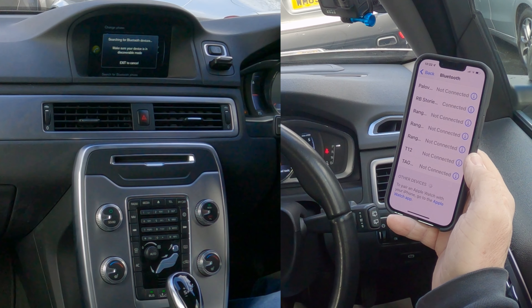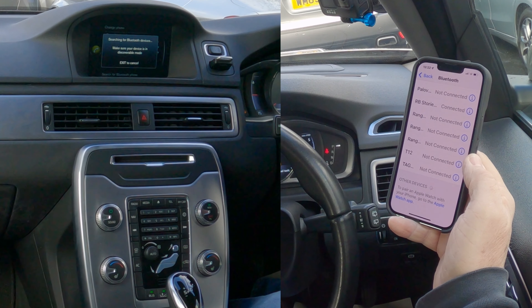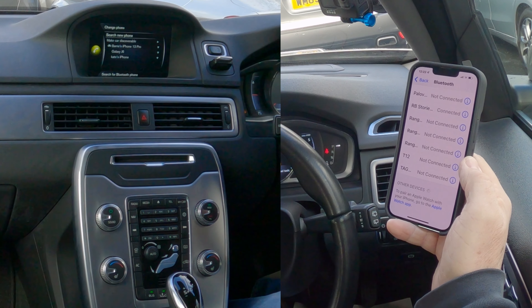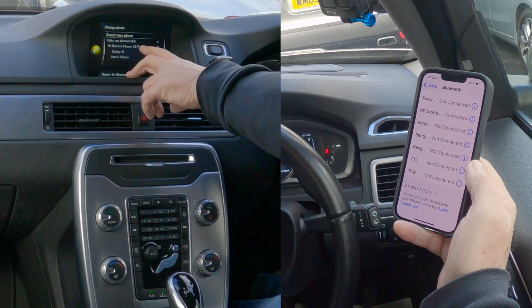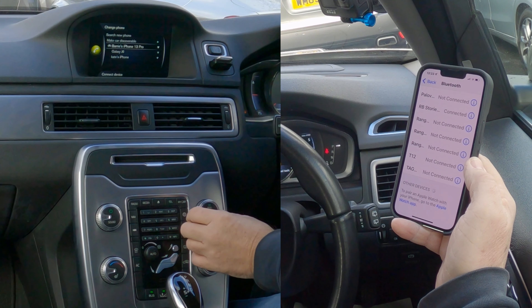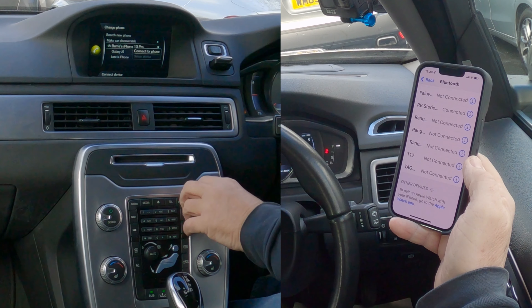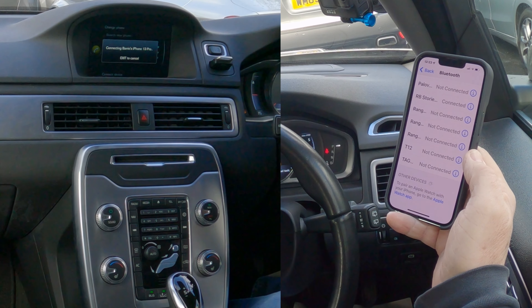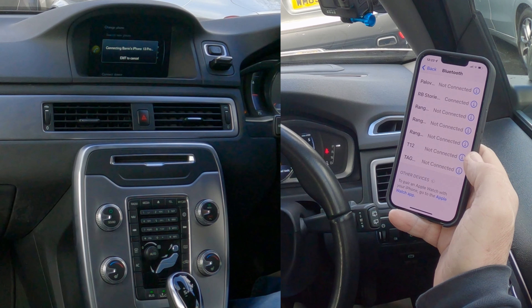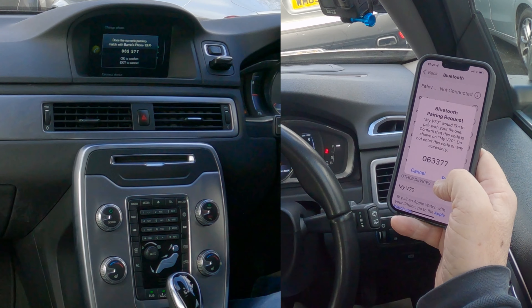It's taking its time, but to be fair I've just deleted it off. There we go — Barry's iPhone 13 Pro. That's the one we want to connect. Scroll down to the phone, highlight it, click OK, connect for phone, click OK, and we're waiting for the pairing request to come up.